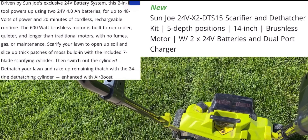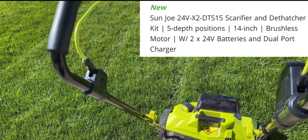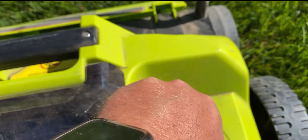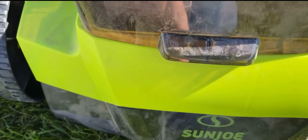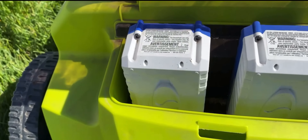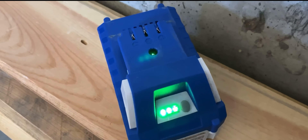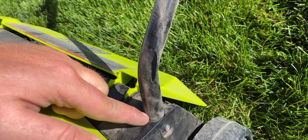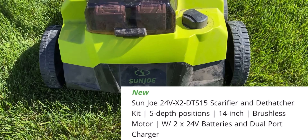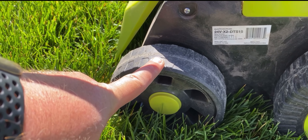The last model is the 14-inch battery-powered 24V X2 DTS 15. It has super easy height adjustments — positions one through five, where five is the lowest setting and one raises it up. It uses two batteries with a button to show battery level. As noted, this one does not have a height adjustment knob like the 15-inch; it's one size fits all at 14 inches. The rear wheel is a lot bigger than the other two, so it rolls a lot better.